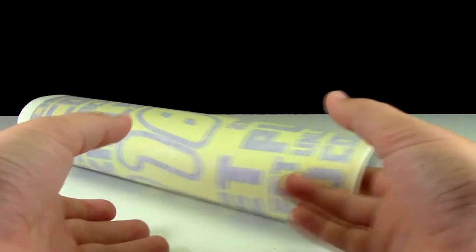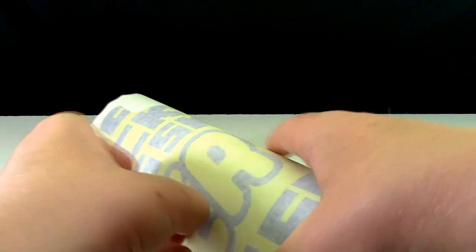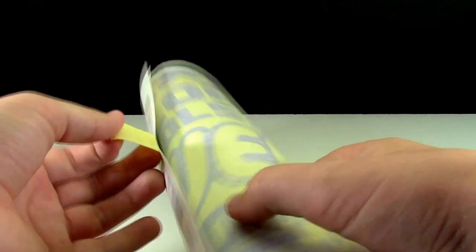Here's my decal, and you're probably thinking it doesn't look very much like a decal. Well, that's because it has been rolled up and taped down. So I'm just going to open it up here. Look at that — just kidding, that's the back.